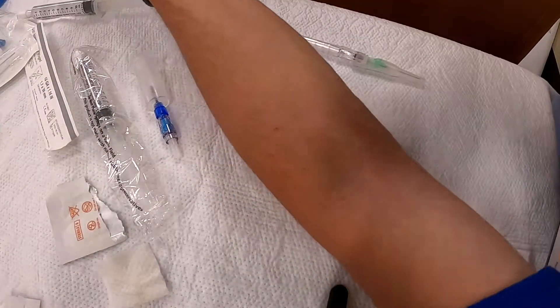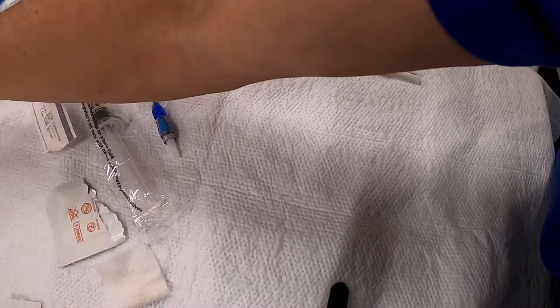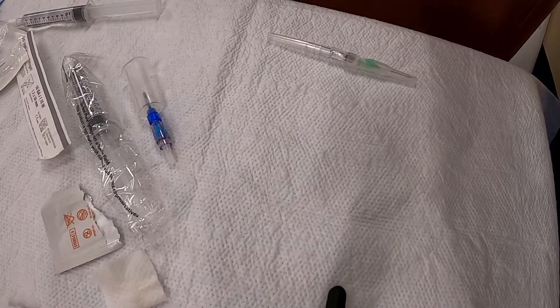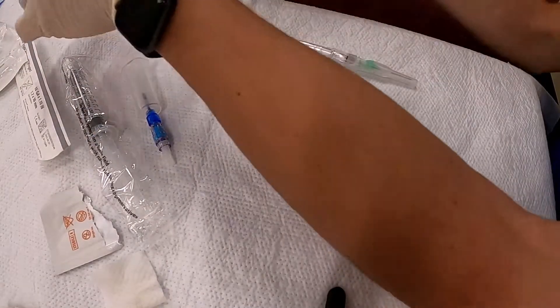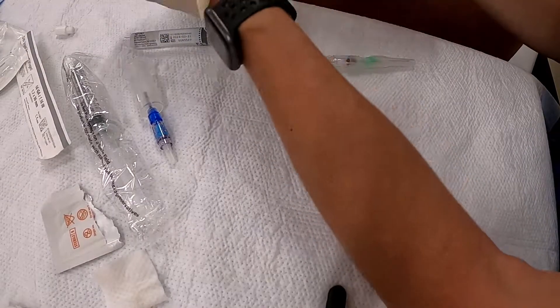I've got some tape somewhere — it's on your arm. It's funny that we set up in very similar ways and as you get used to it you're like, hey, where'd my tape go before you get it started.